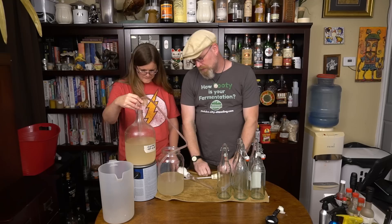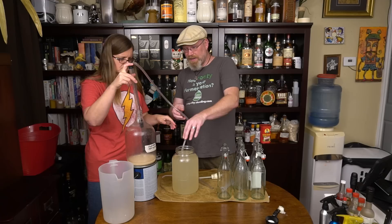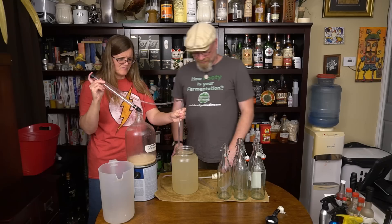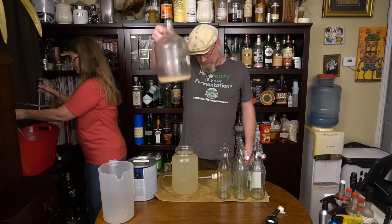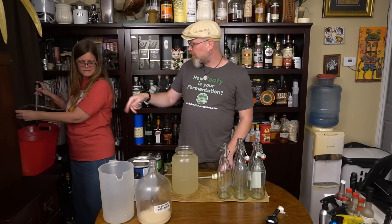We're getting there. It's a pretty solid gallon — we got our gallon of liquid. You lose some when racking — you always lose some because you don't want to have those lees in your beverage. We're going to reuse the siphon in a few minutes for putting it into bottles.